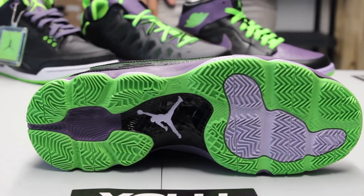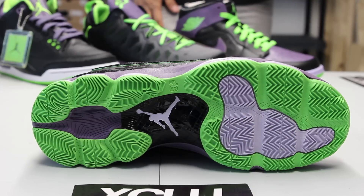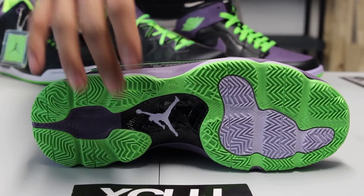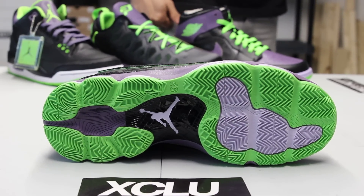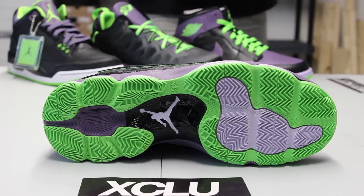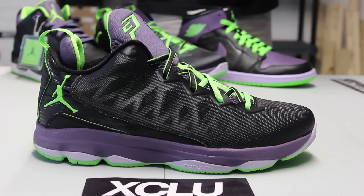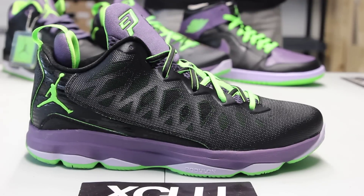You got your CP3 bottom with a mix of electric green, purple, black, and white. You got your black-and-white Jumpman right over there, and you also got a lot of highlights throughout the outsole of the shoe.